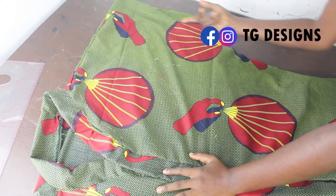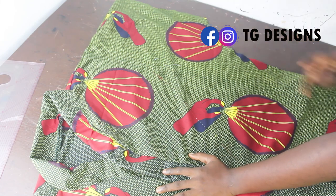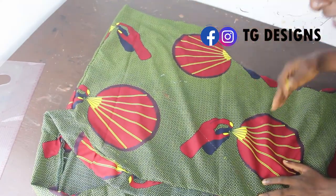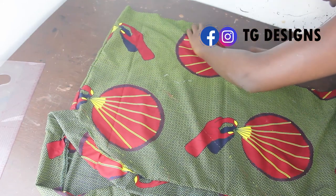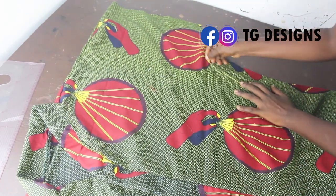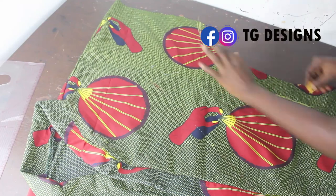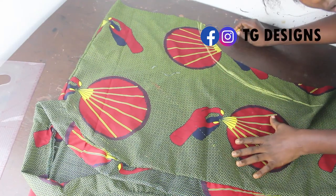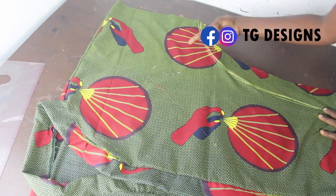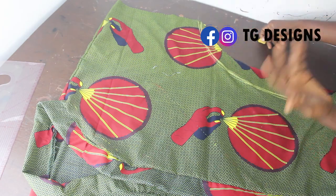If you want your sleeve area to be more defined, when we were cutting we came in with two inches, but you can come in as much as you want at this part. The more you come in, the more your sleeve is going to be defined and the more fitted your kimono dress is going to look. So it all depends on how you want to style it — you can come in more so your sleeve is more defined and your kimono is not really big.